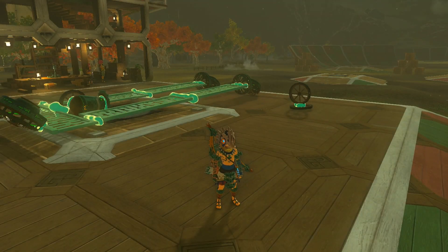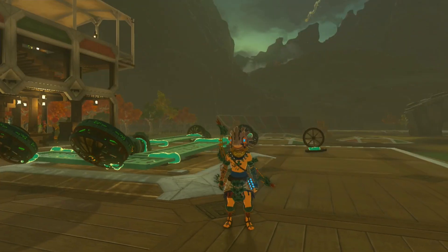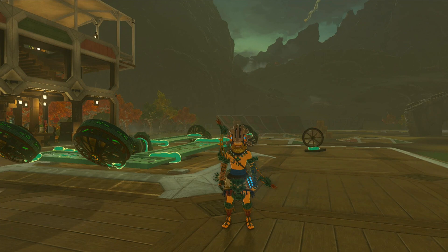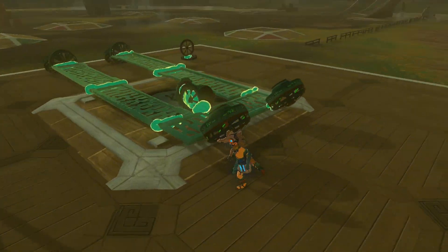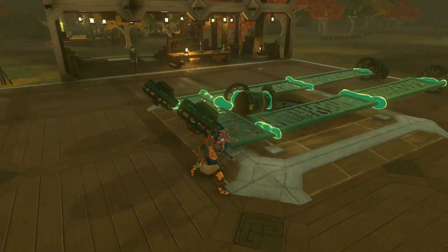We're going to start off with a demonstration of wagon wheels. Obviously, they can be used for your standard, boring wagons, but they have much more practical implications in vehicles such as this.